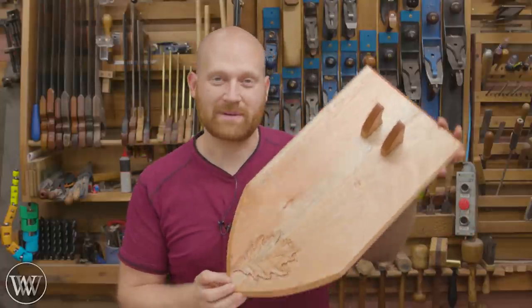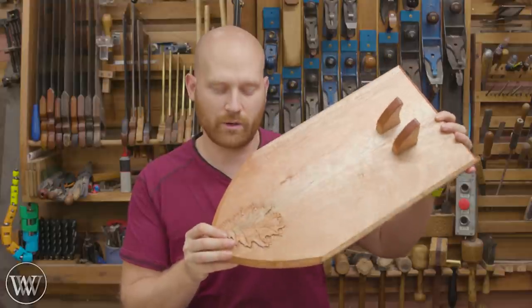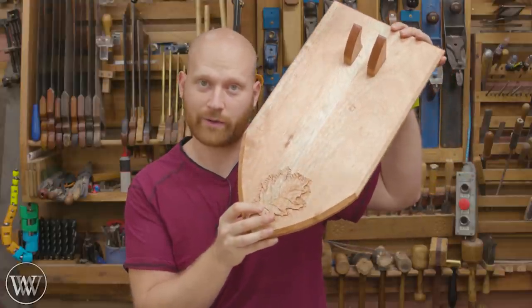Hey y'all, I'm James Wright and welcome to my shop. Today we are making a plaque with a carving in it. We're not doing this in white oak, but we're going to be carving some red oak. Let's dive in.